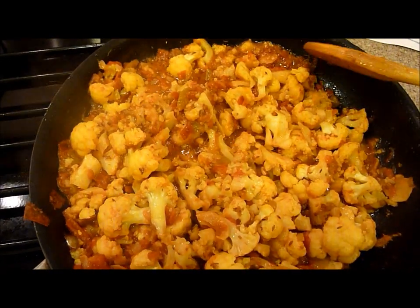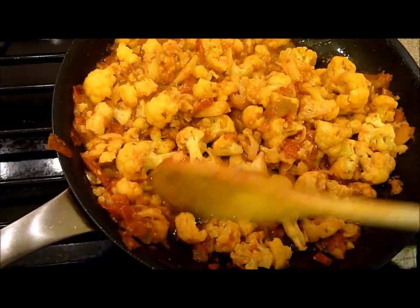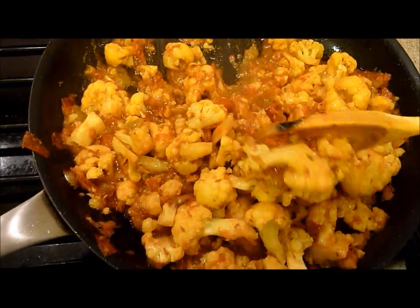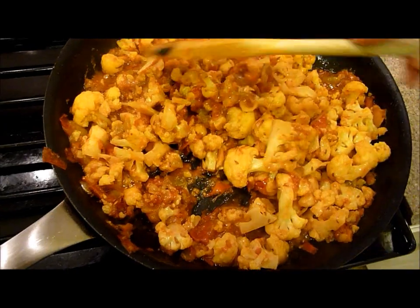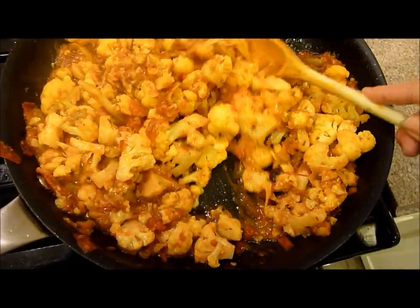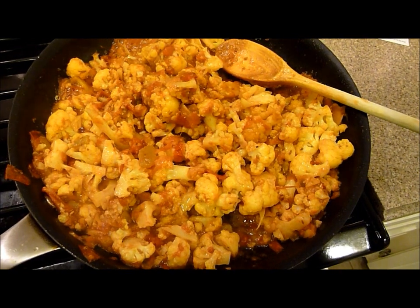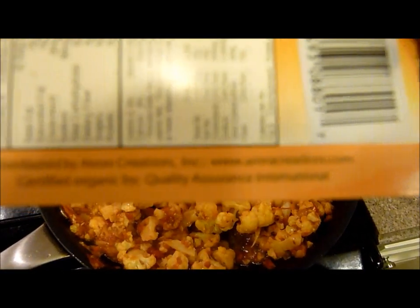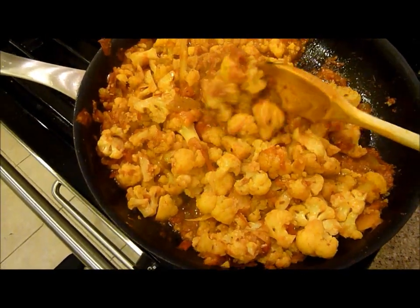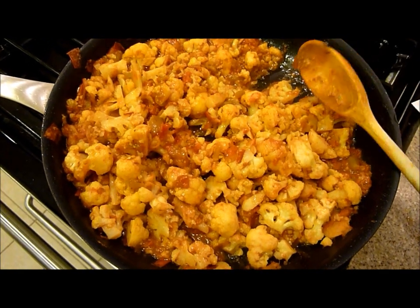I'll include a link in the description of this video to where you can buy Aurora Creations spice packets online. They've got tons of varieties — not only this cauliflower one but also a chickpea one, ones for chicken, kidney beans, and more. This is the second one I've tried and it is fabulous. It's gluten free, diabetic safe, low sodium, and nut free. You can also visit Aurora Creations online at auroracreations.com. Thanks so much for watching — if you'd like to learn about healthy recipes, please consider subscribing to our channel.